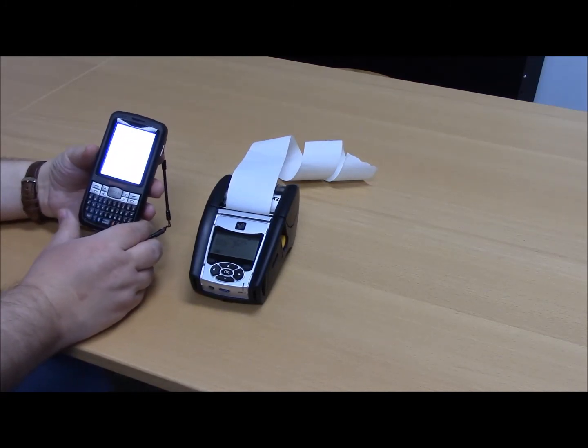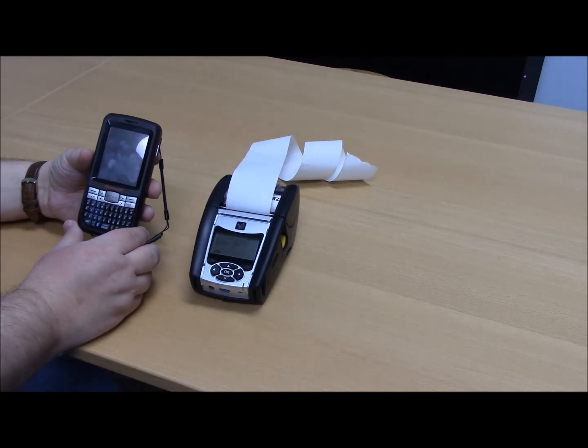Once it comes back up, you'll be able to launch the Intra application, and then your printer will be ready to use.